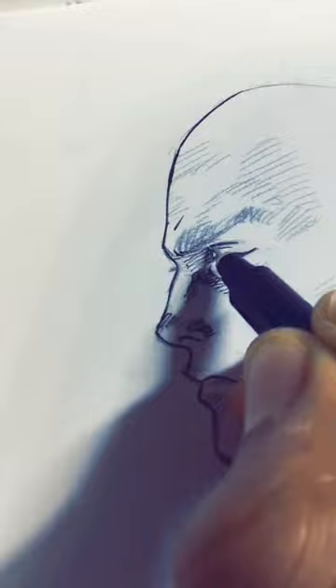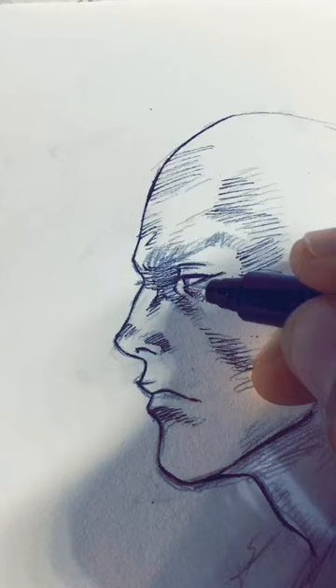Use light strokes for the hatching for shading over here. These are quick, light strokes at a similar angle, and then tilt at that angle again for a cross-hatching vibe. Overall, we're just shading to give the face a little more volume.